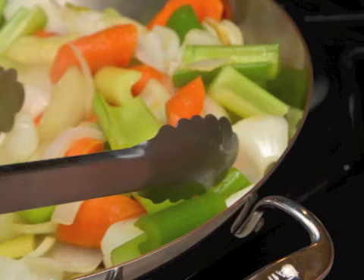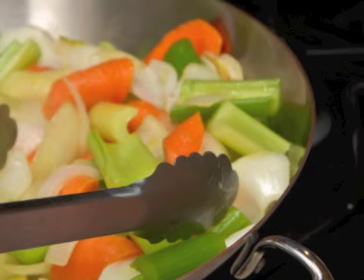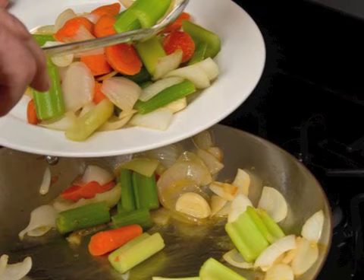Next, heat a small amount of oil in a braising pan over medium-high to high heat. Sauté mirepoix, which is chopped onions, celery, and carrots, until golden brown. Remove the vegetables from the pot with a slotted spoon and set aside.